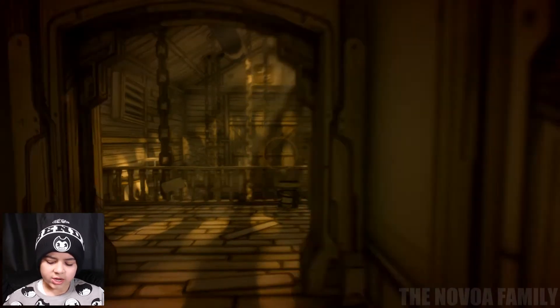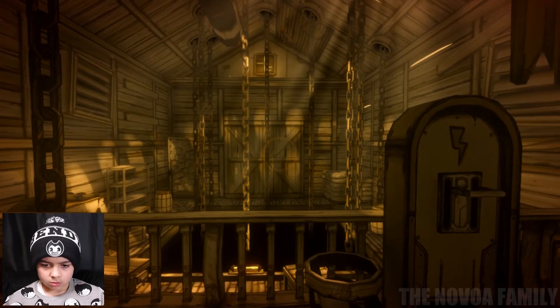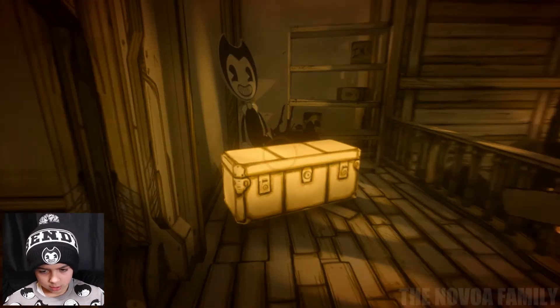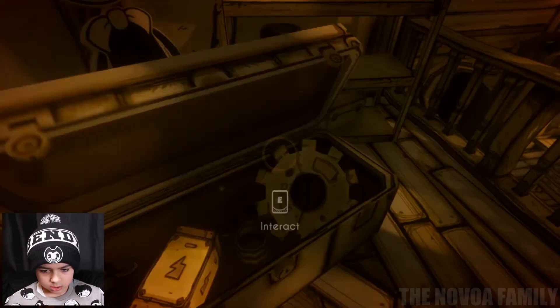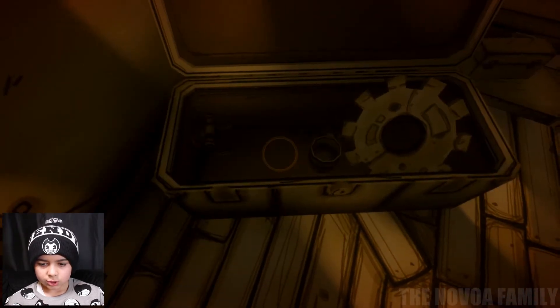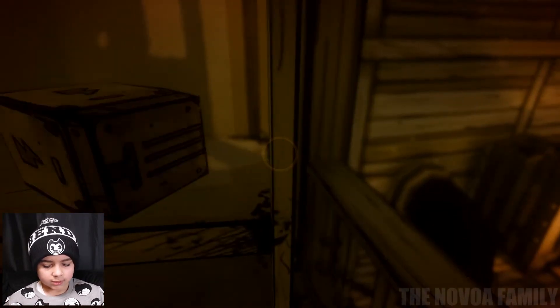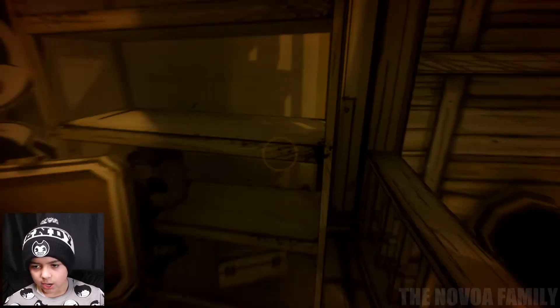I see chains. Look around, maybe there's something we could do. Oh wait, there's a glowing box. E to interact. It's like a chest. I guess I have to pick these up — E to pick up or interact. I have two of those. What do I do with these? Is there something here I could use these for? I'm guessing I use them for this, so let me try it.